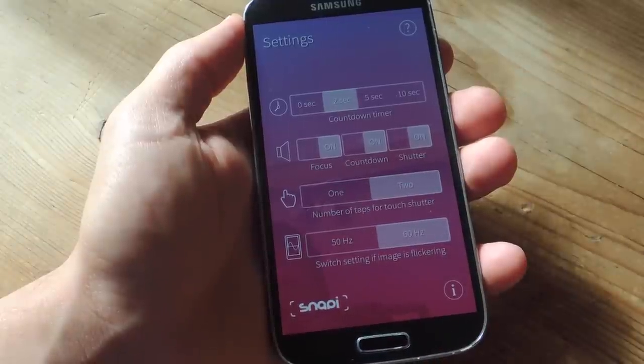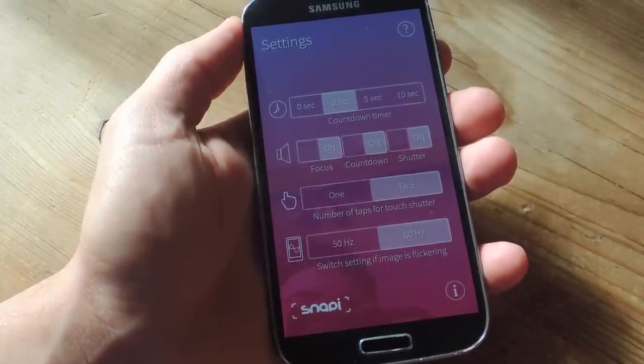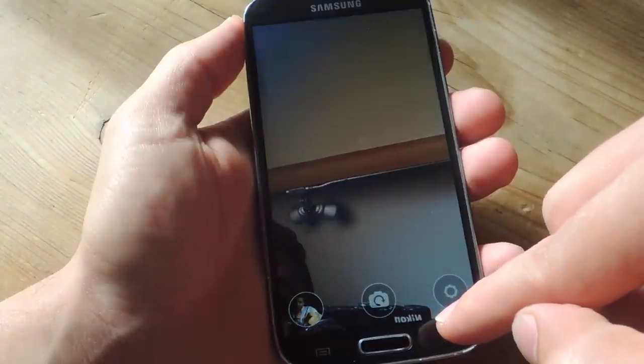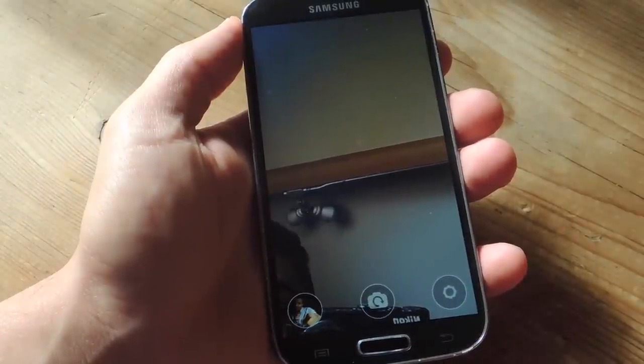There's also a switch setting if the image is flickering — you might want to adjust this if your image is having some issues with focusing and it keeps flickering. Once you've done that, let's show you how to actually take a picture.